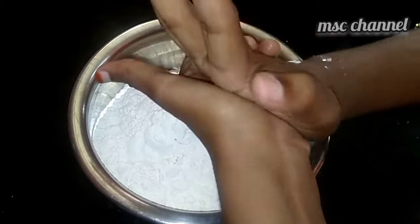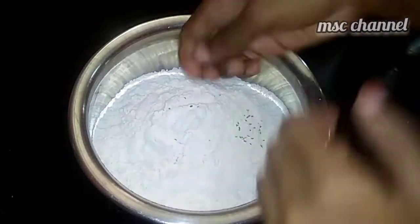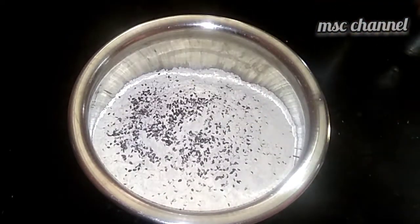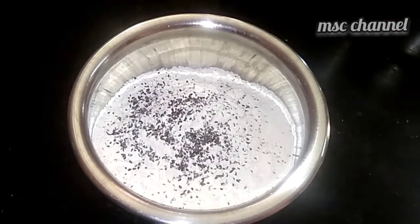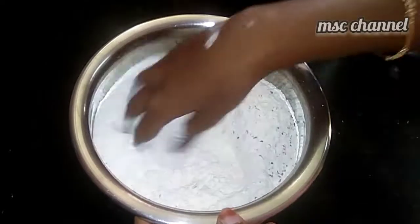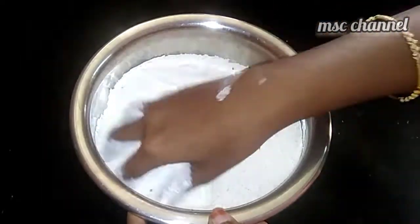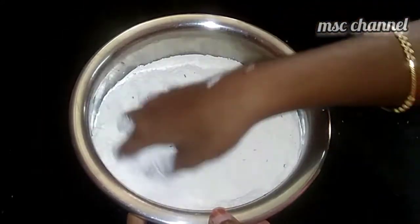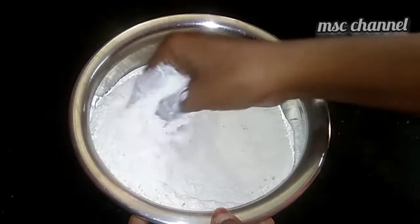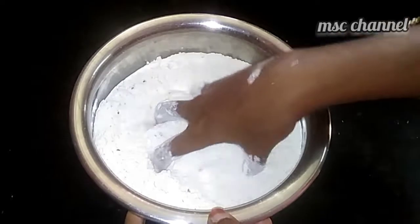We will cook it in a cup of water; that will be the same that you can cook for the rest of the food. Add 1 tablespoon of food, add 1 tablespoon of food, add 3 tablespoons of food, add 1 tablespoon of food.